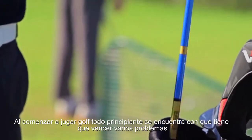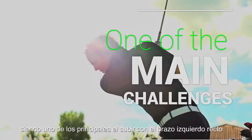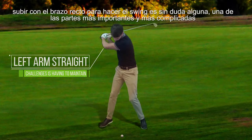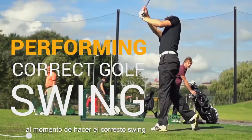When starting to play golf, beginners find that they have to overcome various problems. One of the main challenges is being able to maintain the left arm straight. Keeping the left arm straight during the swing is without a doubt one of the most important and fundamental parts of performing a correct swing.